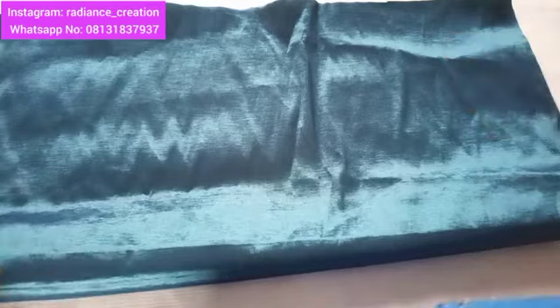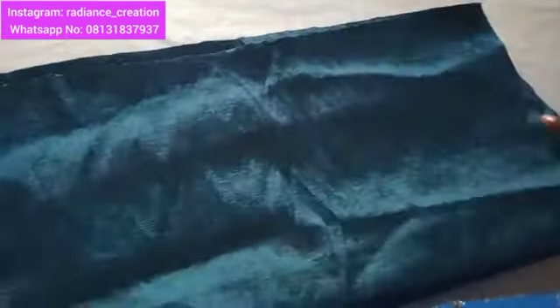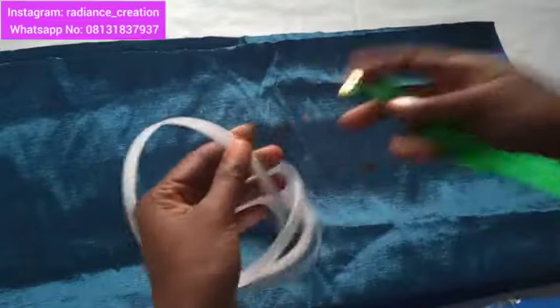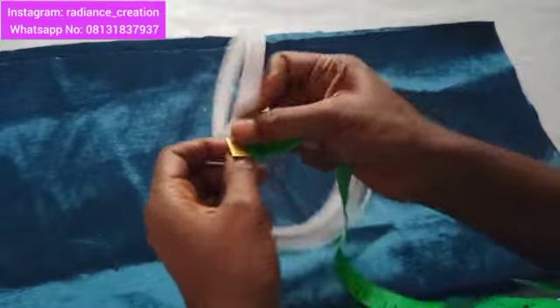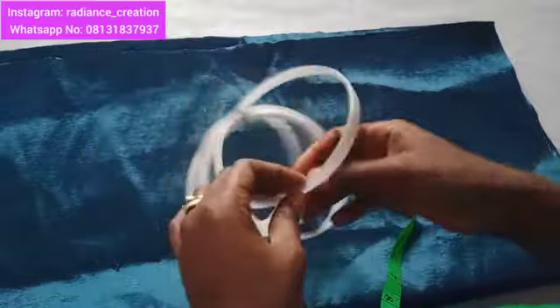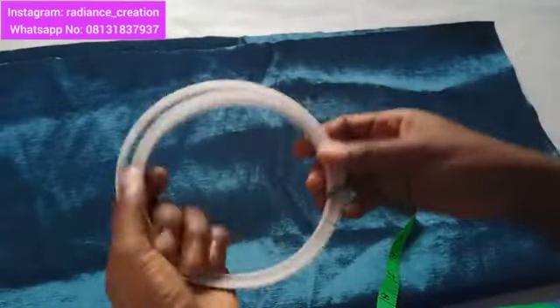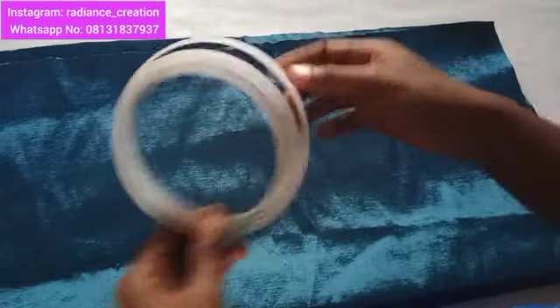Please note this video will be long, so pay attention. You will also be making use of your boning — some call it body, some call it bone. This is a sewable one and it is half inch. You can make use of the one that is not sewable. I have four yards here; four to five yards will be enough to make your Zara cap.